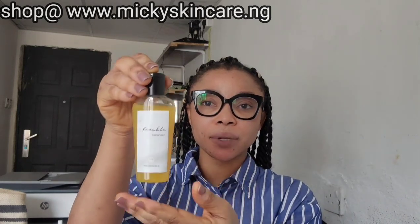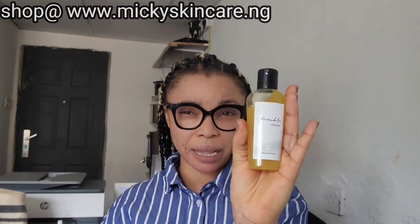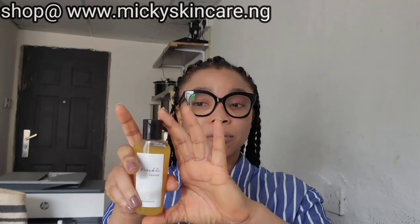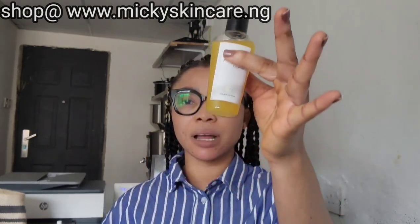So this is our knuckle cleanser. It now comes in 70ml — it used to be 120 or 150ml — but now it's 70ml and it still goes for the same price. It's still as active as ever, as you can see. So this is our knuckle cleanser.